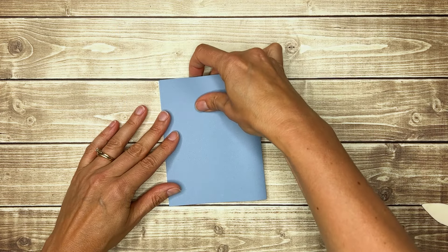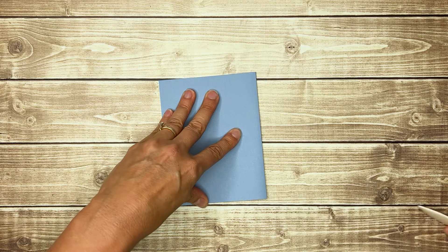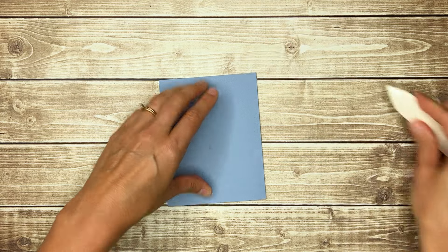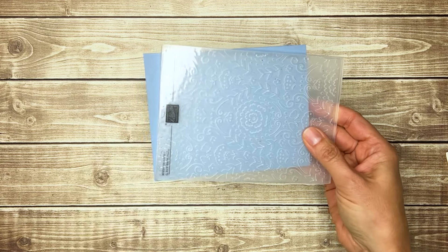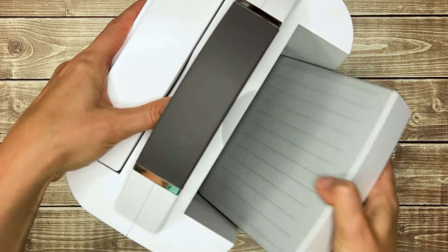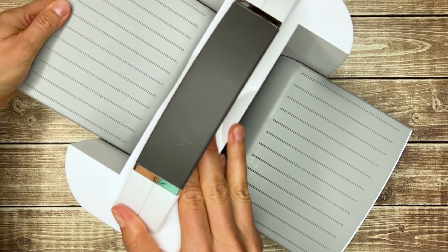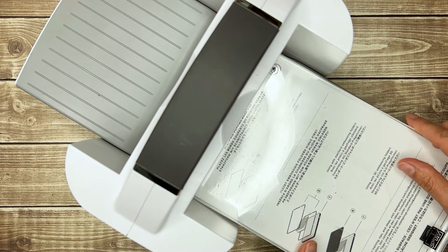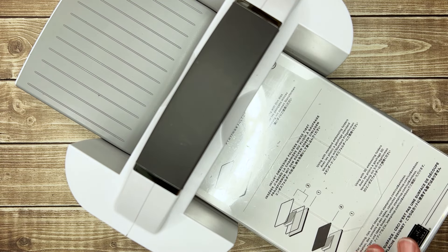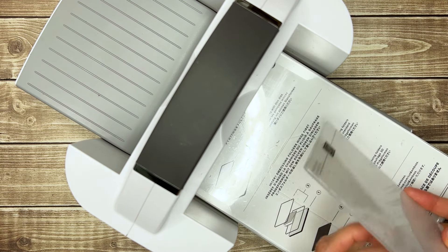Next, I'm going to fold my card base in half and give it a good crease with the bone folder. Then I'll emboss the full card front with the Countryside Blossoms embossing folder. I'll take my cut and emboss machine, start with the number one platform, followed by a number three plate, because this is just a regular embossing folder, not 3D, so it's pretty skinny.